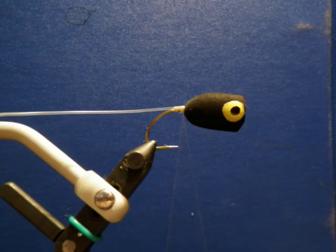You can also add a weed guard to the popper. Do this using 80 to 100 pound test mono. Take a pair of pliers and crimp the end to flatten it, then tie it just behind the foam body extending backwards and leave it like that. The last step of the fly will be pulling that forward and creating the actual weed guard.